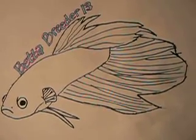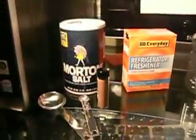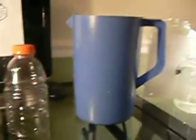Hey, it's BetaBreader13, and this video is about hatching brine shrimp. I have everything I need to hatch.